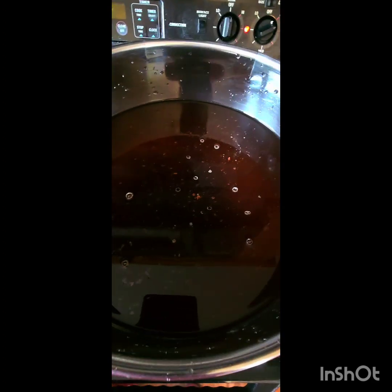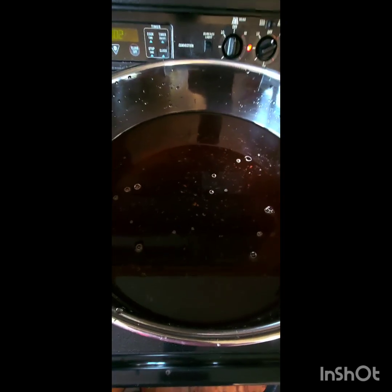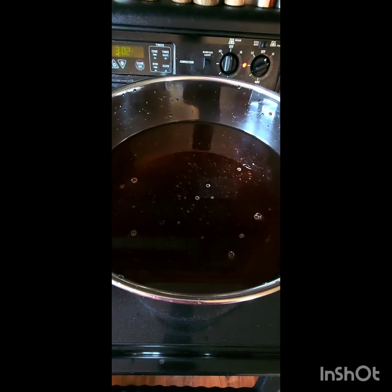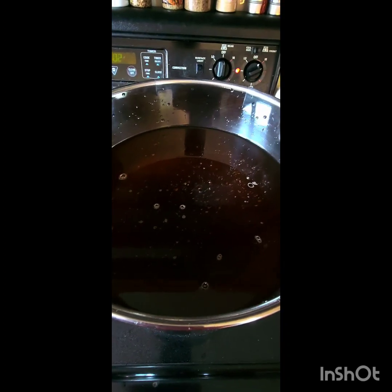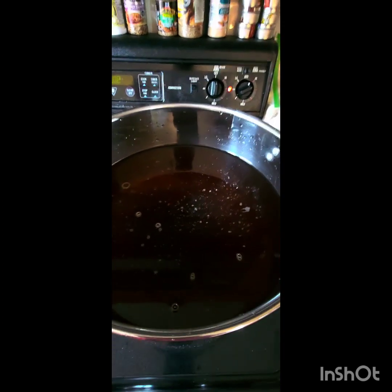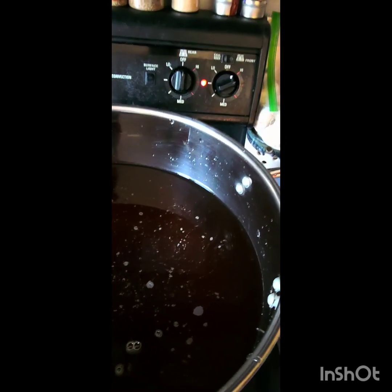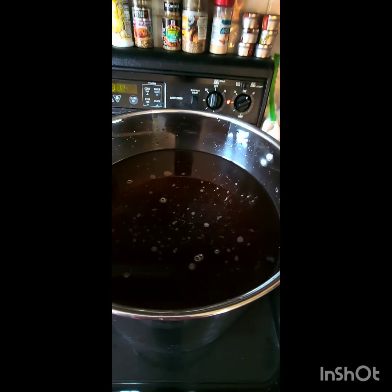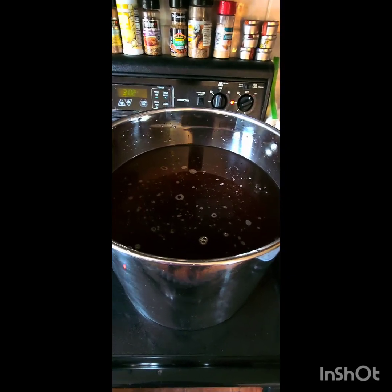We're not gonna have any coffee grounds in our grains once we strain this water, so it really doesn't matter how much you use as long as you use instant coffee. That way there are no coffee grounds in your end result once you strain it — you bypass the grounds but still get the nitrogen boost from the coffee. Boom. Once our coffee's added, turn it on high.